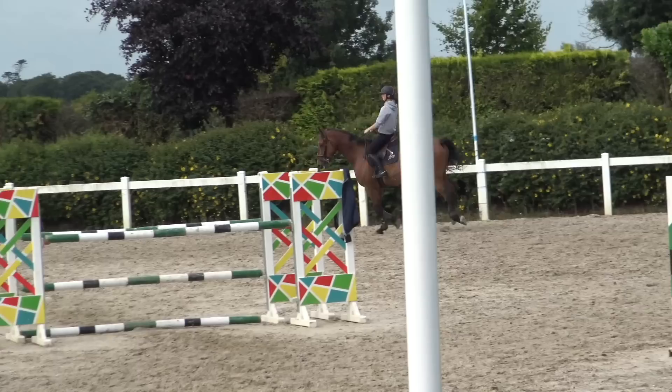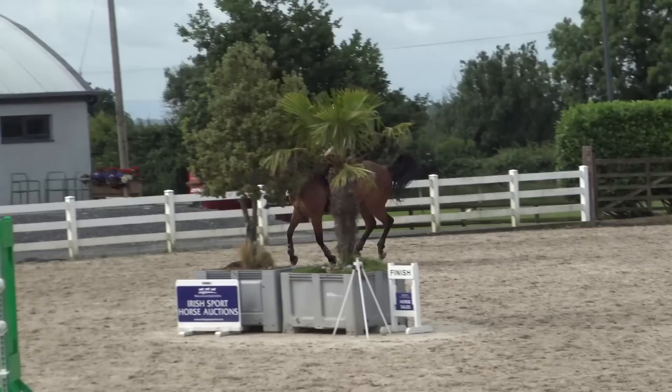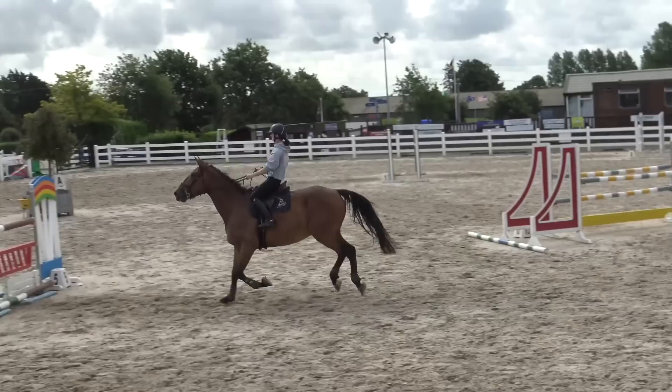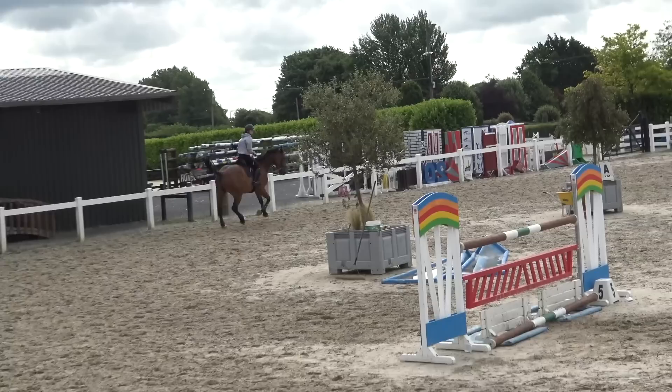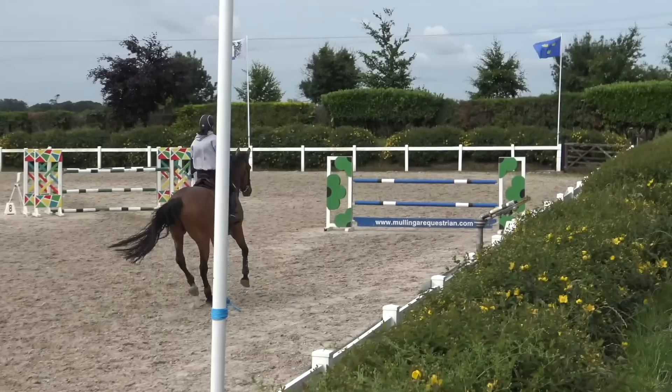This is the point of schooling — I can do these things. I come around and get a nicer, smoother jump. I think it's eight strides to the double. Then there's another bending line to a very spooky vertical. As you can see, I didn't ride it very well — I kind of just sat there, didn't really commit to either pulling or going. So that was annoying, but I do come around and do it again.